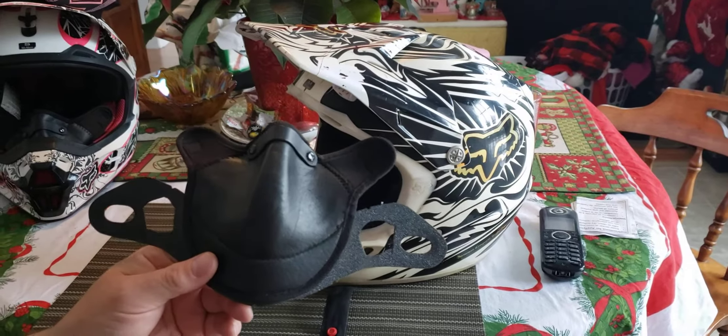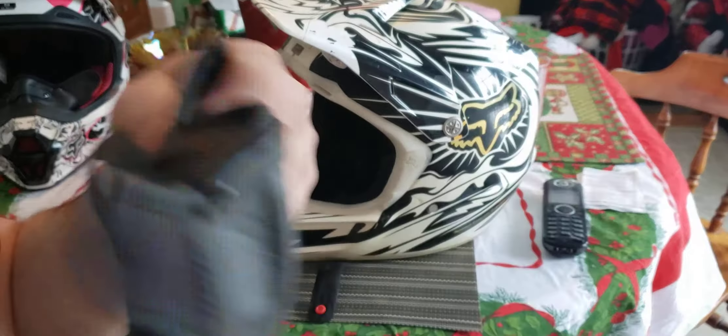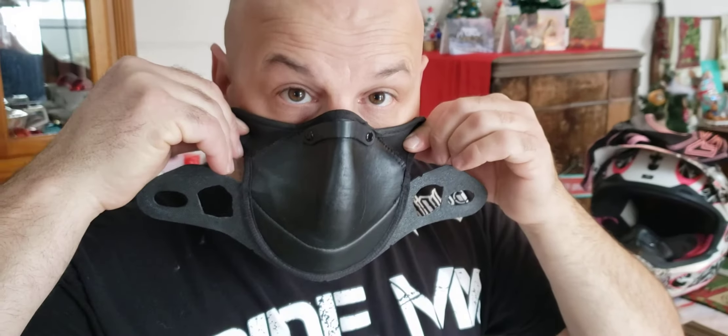This is the helmet conversion piece that we put in. It goes around your nose like this so your goggles don't fog.